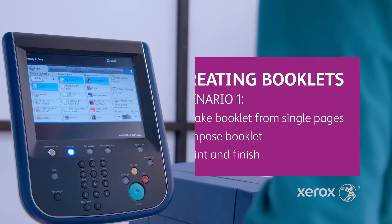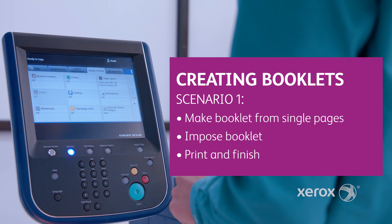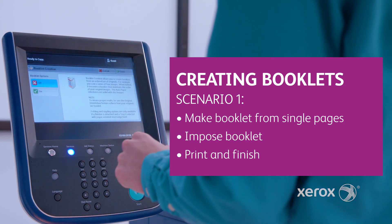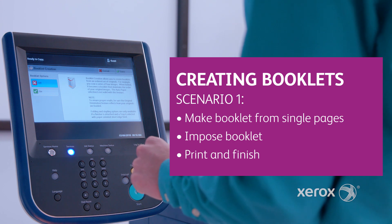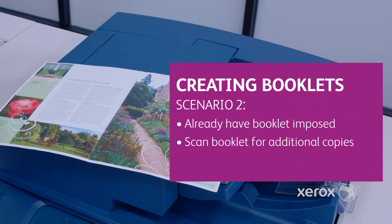There are a couple of easy scenarios for booklets. In the first scenario, you may want to make a booklet from single pages and need to impose the pages in a booklet layout, print and finish. Or in the second scenario, maybe you already have a booklet and all you want to do is scan the original booklet to print and finish to make additional booklet copies.